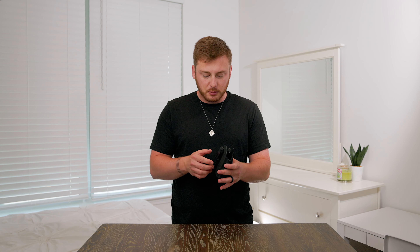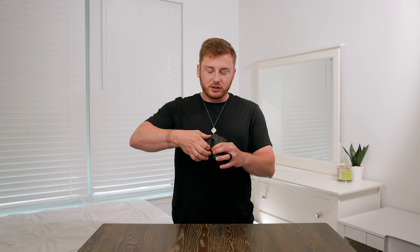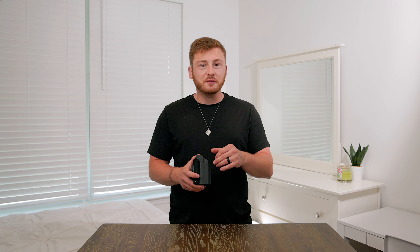With these traditional holsters there are a few problems. The main one being that it requires a belt. If you're wearing athletic shorts like I'm wearing right now, the waistband isn't strong enough to support the weight of a gun, and it's definitely not going to secure this clip when you go to draw — the entire holster is going to come up with it. You have to be wearing pants with belt loops like jeans, khakis, etc. It kind of limits your wardrobe, and that's the main real drawback of a holster like this.